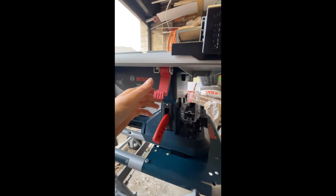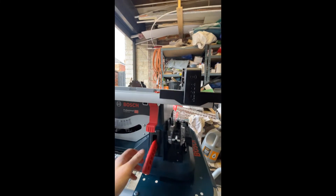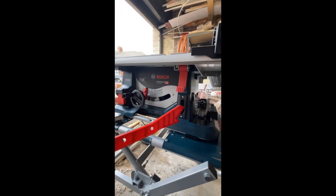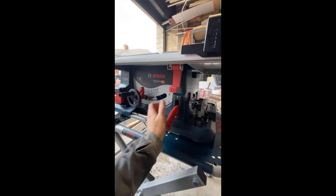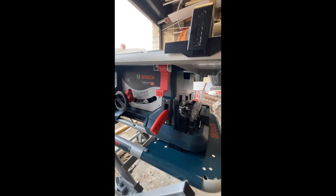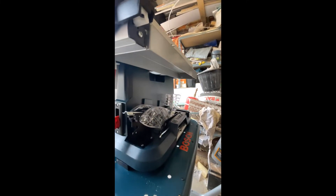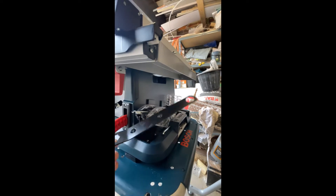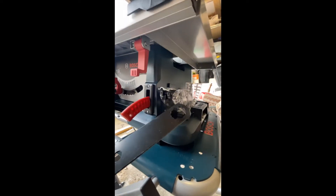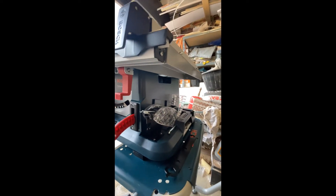There's a control for the arm to lock it in place, and a push stick which has a decent place to keep it - whether or not it stays there I'm not sure. There are obviously guards for the blade. The actual blade key - I haven't found a place to put that; I think it's going to go missing.